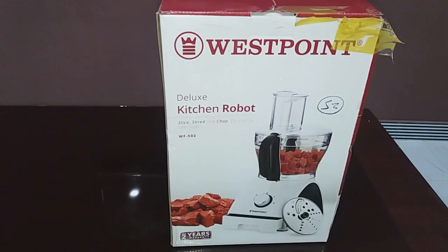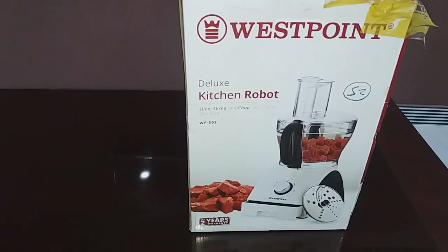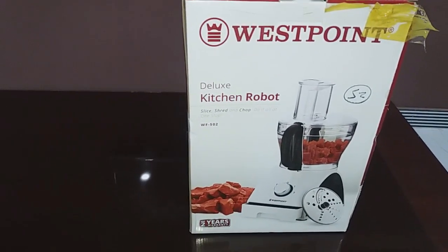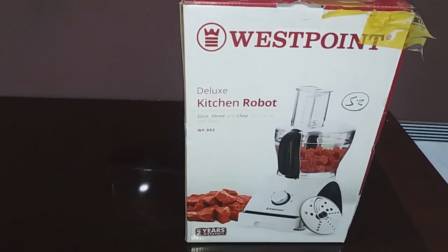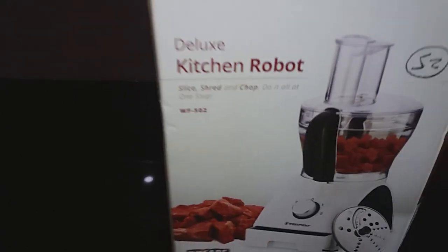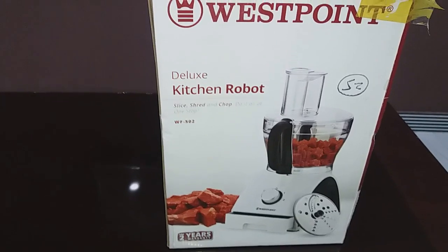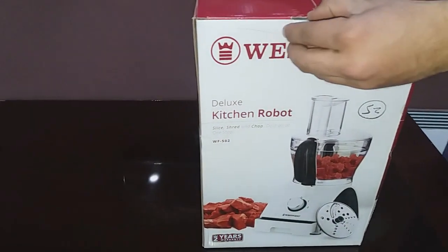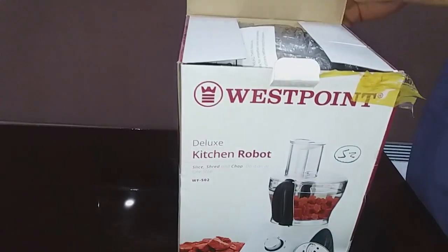Hello, Assalamu Alaikum, welcome back to my channel Chef Food. Today I'm going to give you a review about the West Point Chicken Kitchen Reboard Deluxe, commonly known as a chopper. It has three functions: it can slice, shred, and chop.